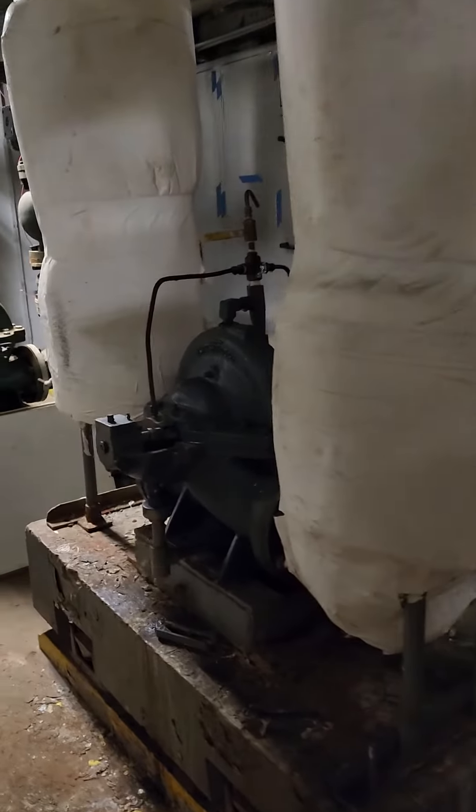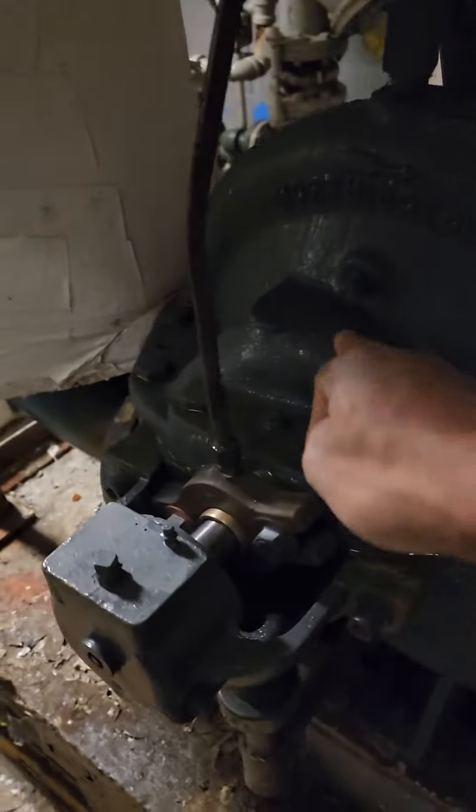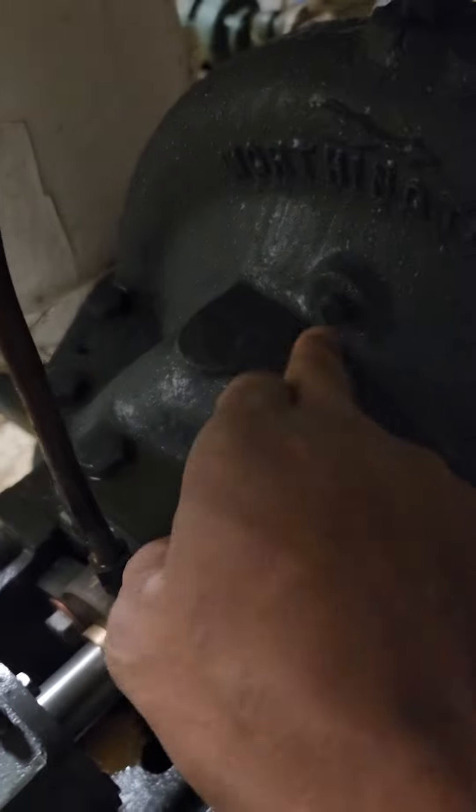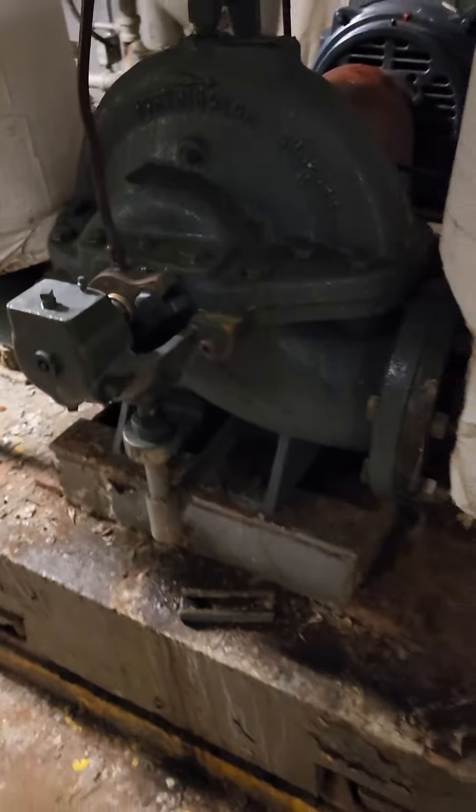Here's our other pump. This pump is running, and as you get a little closer, you can see the sweat coming off of it. You can feel it here.